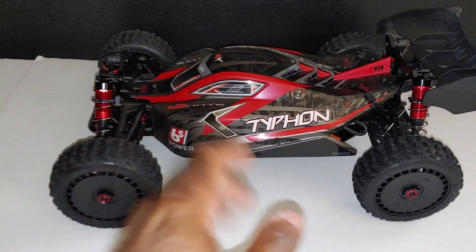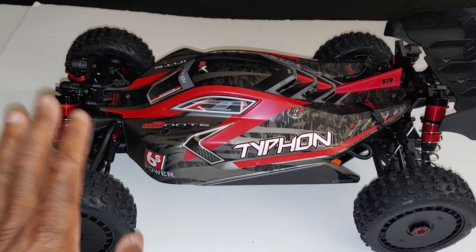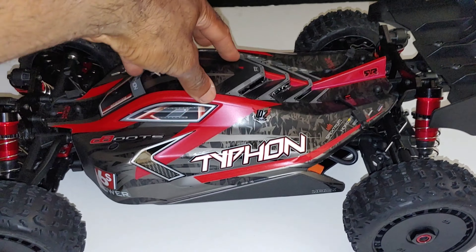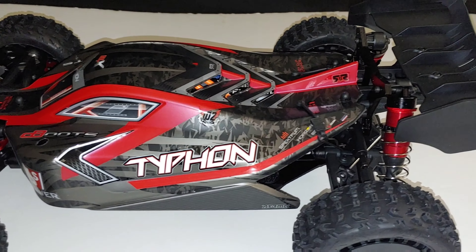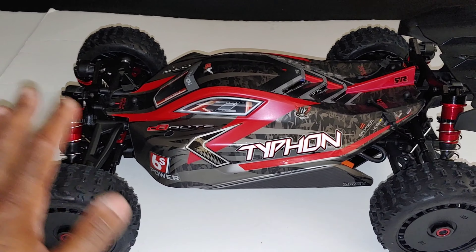I'm just excited to get into this buggy — I'm gonna get it running today. I probably won't film the run today because I kind of want to enjoy it, and then we'll get this out for Super Speed Saturday and go from there. The buggy looks good. It's been a minute since I've run one of the 6S buggies. Like I said, I did have some of the previous versions and didn't have too many problems or issues with them at all.